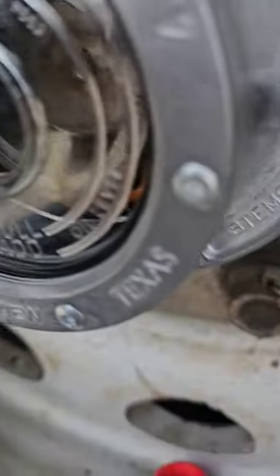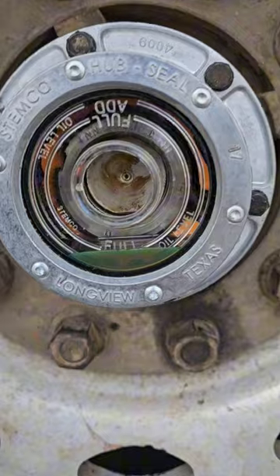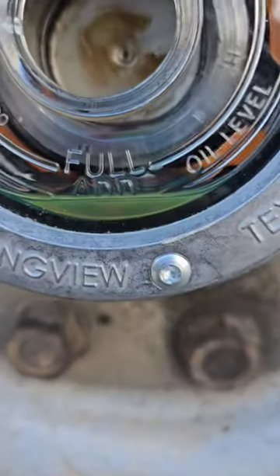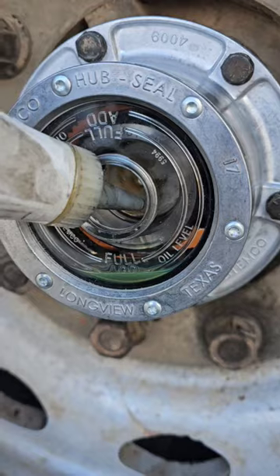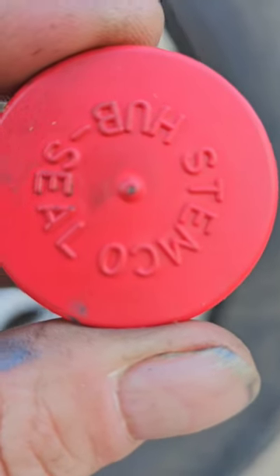Put in some Lucas hub oil. Let it sit for a little bit and then come back and keep checking it. When I come back tomorrow I'll check it again, because it's going to find all those voids and it's going to settle. Be sure to like and subscribe. I try to poke a hole in this rubber cap every now and then so that hub assembly can breathe.